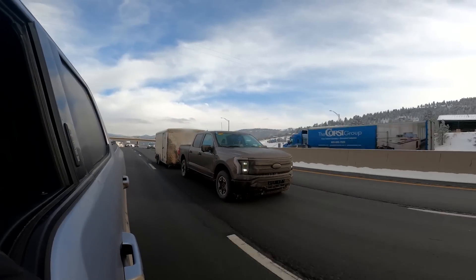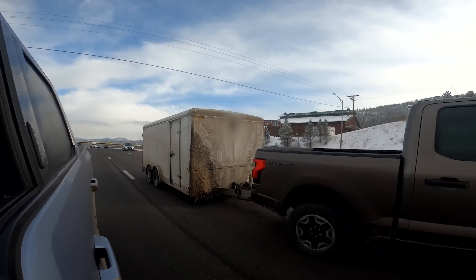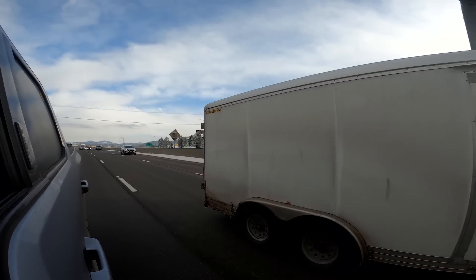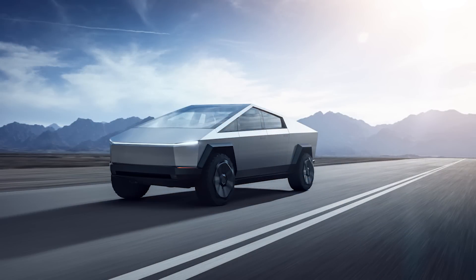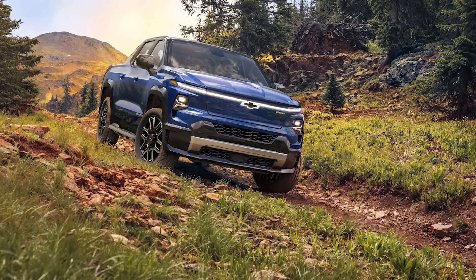Ford's also working on a clean sheet design for the next generation Lightning, which will not come out until 2025. But if I were Rivian, I'd be worried. If Ford can beat Rivian on weight and match it on range with a modified ICE platform, imagine what Ford can do with a clean sheet BEV platform. And going with an ICE platform helped Ford beat the Cybertruck and the Chevrolet Silverado EV to the market by at least a year. Even so, I can't wait to see the specs on the Tesla Cybertruck or GM Silverado EV — they should be pretty impressive.